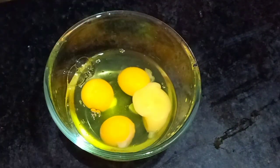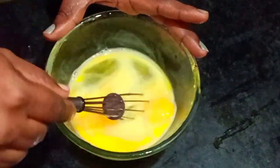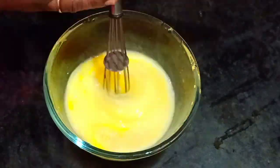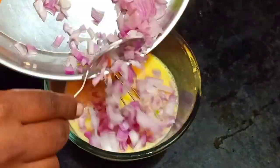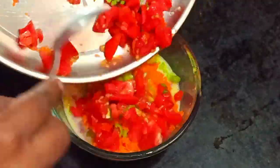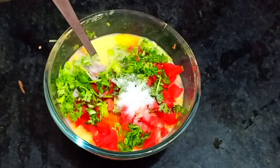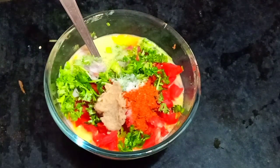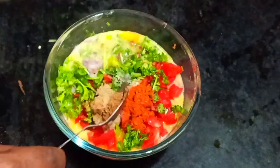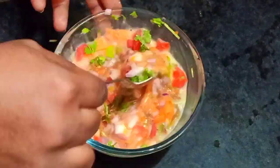For this egg, I will add 4 eggs in a bowl. I will mix it very well. We will add the eggs in the bowl. We will add salt.